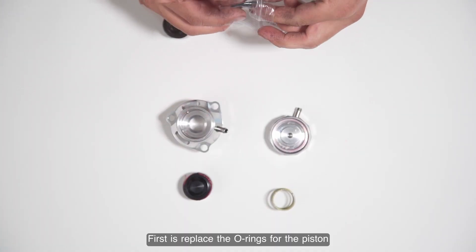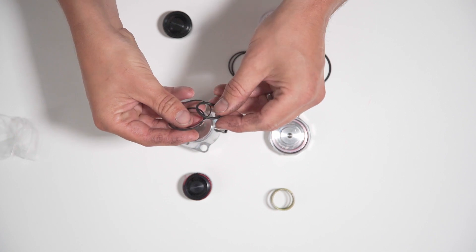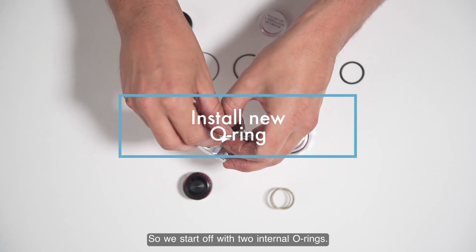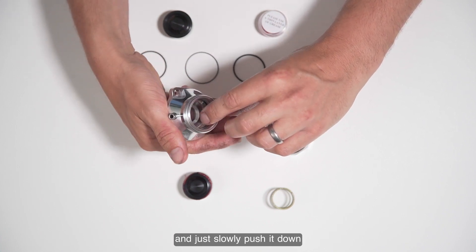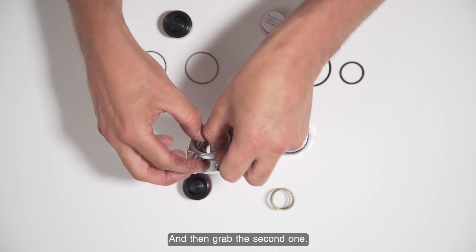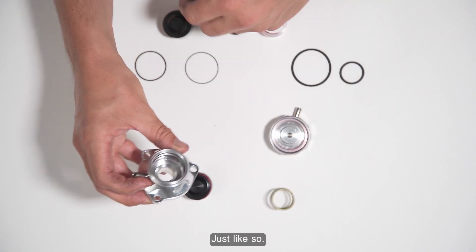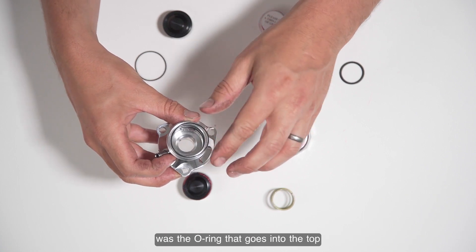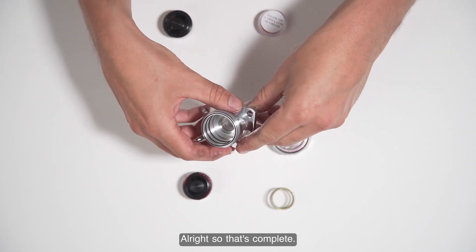First, replace the o-rings for the piston and the valve top. Start with the two internal o-rings - I always suggest doing the bottom one first and slowly pushing it down so it sits in the groove, then grab the second one. There's also this very thin o-ring that seats in the top of the base of the valve.